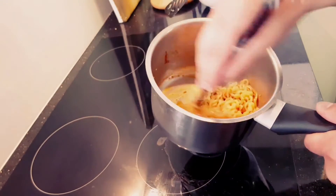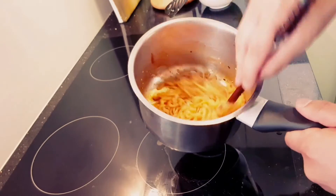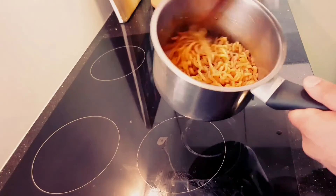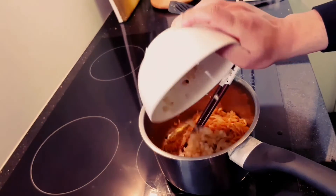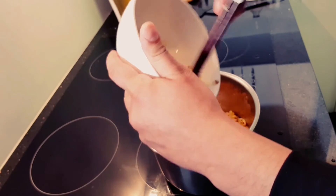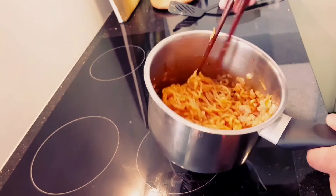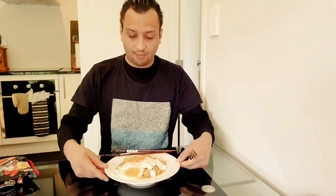Let's see how hot these noodles are. I got recommended by a couple of my friends — they said I should really try these noodles because they're really hot. I've done a lot of sauce tasting, so let's see how hot these Korean noodles are. I'll add my onions that I cooked up and stir them in. Awesome guys, my noodles are ready.